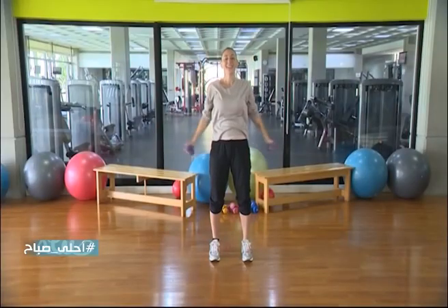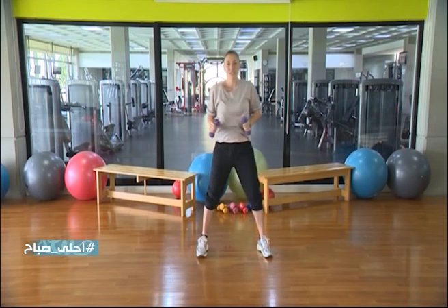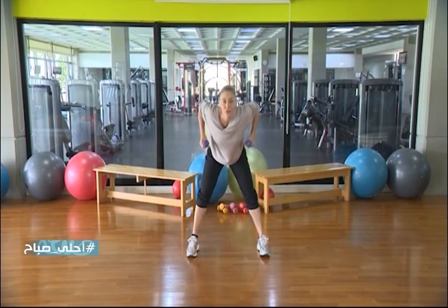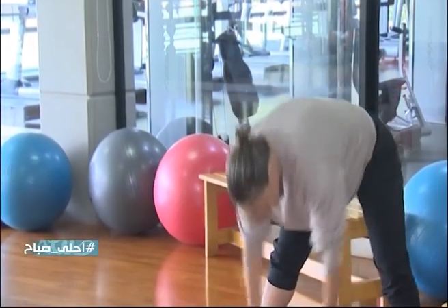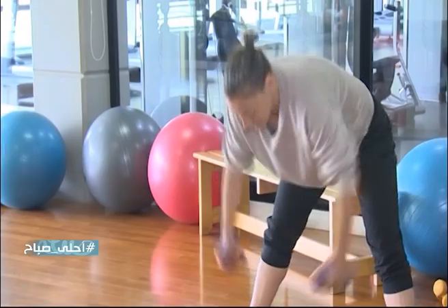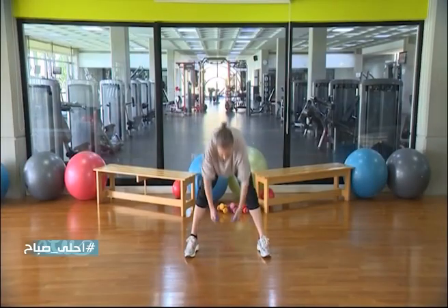And we stop here. We are going to touch and squeeze your shoulders. 3, 4, 5, 6, 7, 8, 9, 10.